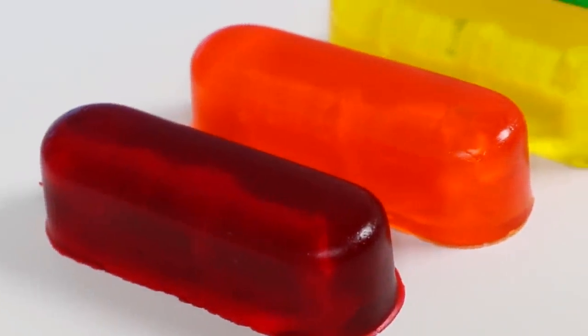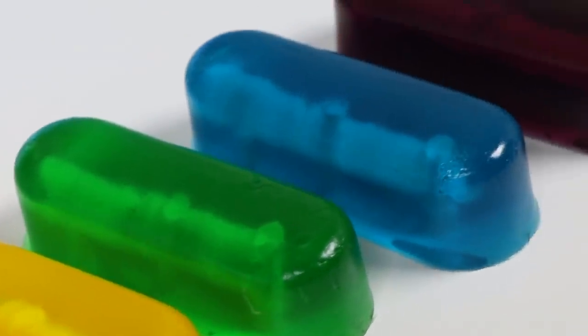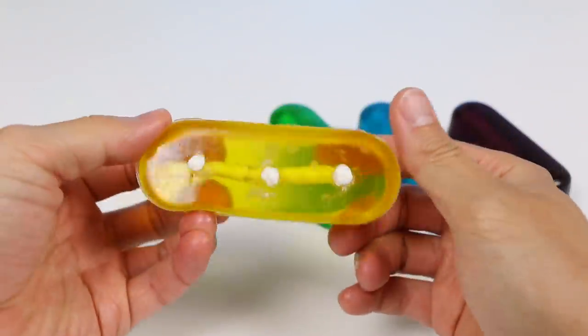Hey everyone! Welcome back to the AwesomerProp channel! Today we're going to be making Rainbow Jell-O Twinkies! We made Rainbow Twinkies using a normal Twinkies recipe before, but this time we're going to add our own twist to it. It's super cool, so stick around for full details.